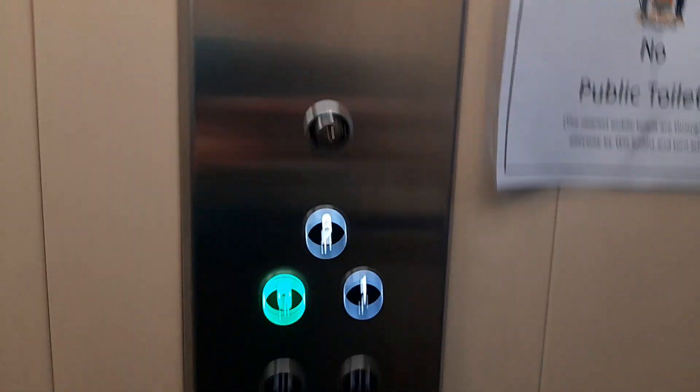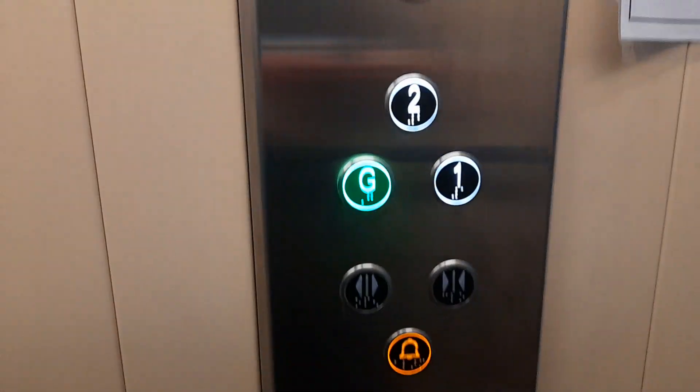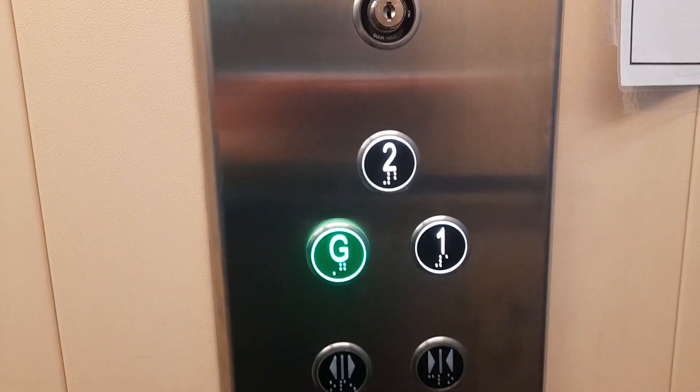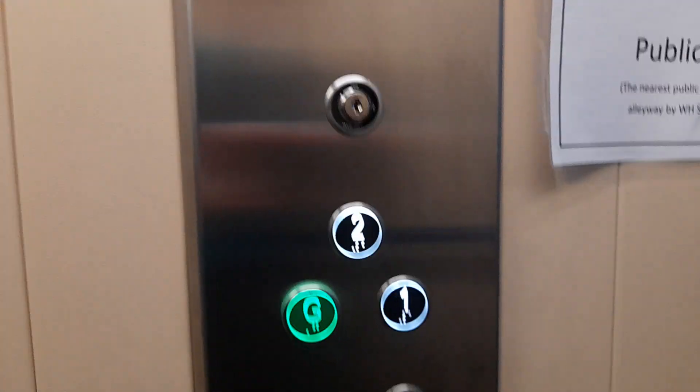I would say this is probably better than the standard, even though it's still a generic and I don't really like the generic. It takes so long to get down though. Ground floor. Doors opening.